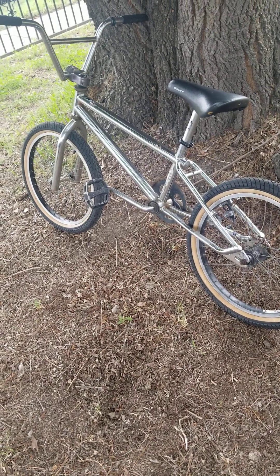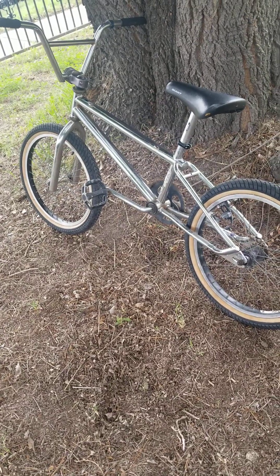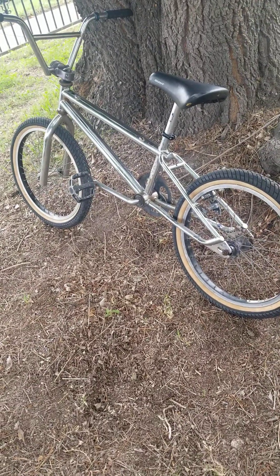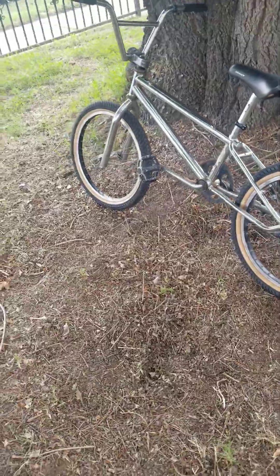What up YouTube, just doing a little quick walk around on this bike I got up for sale. It's a 1998 GT Mach 1 Pro. Just want to do a little walk around, show you any flaws, show you what the bike is in case anyone's interested in buying it.